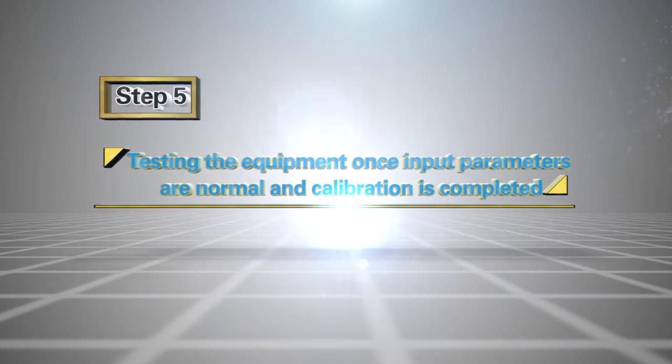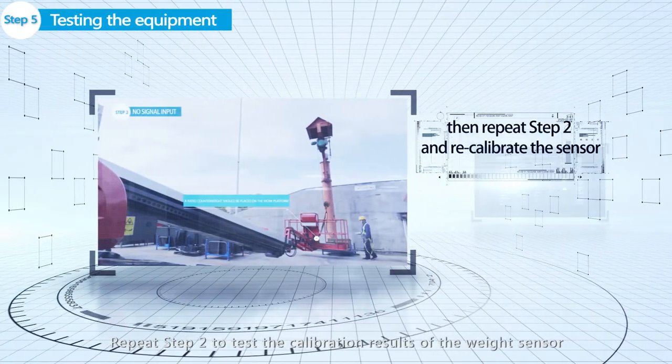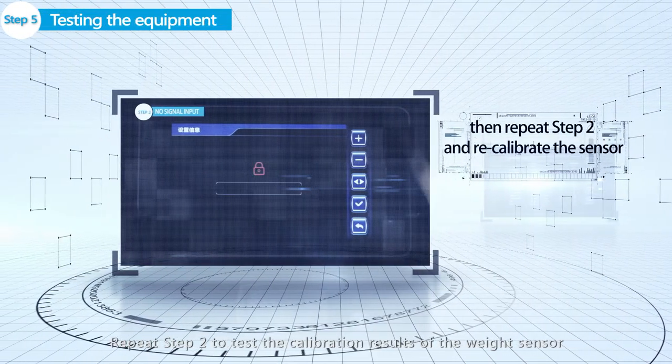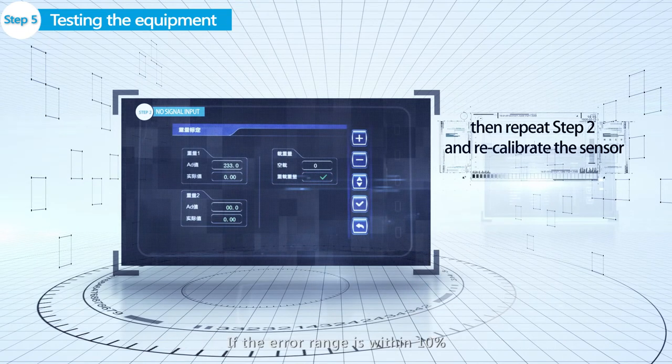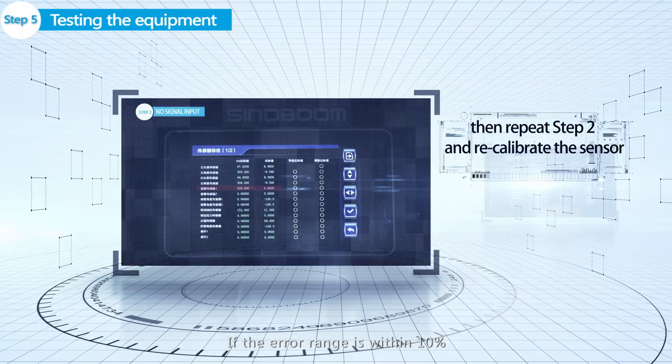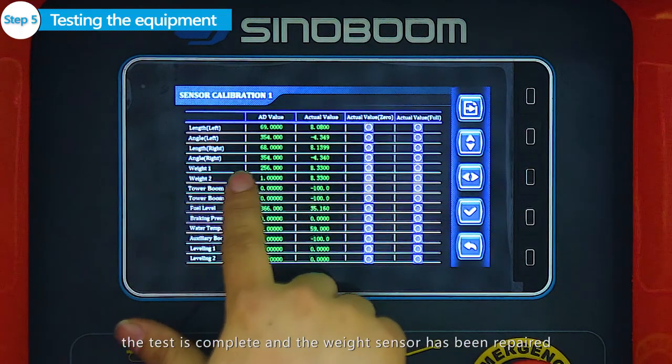Step 5: Testing the equipment. Once input parameters are normal and calibration is completed, repeat Step 2 to test the calibration results of the weight sensor. If the average is within 10%, the test is complete and the weight sensor has been repaired.